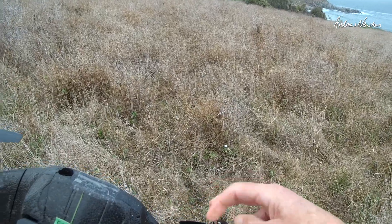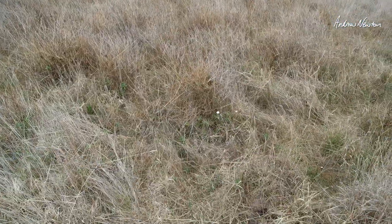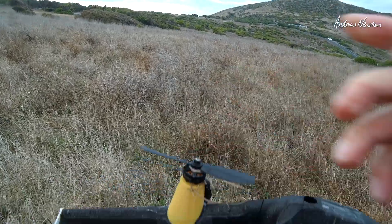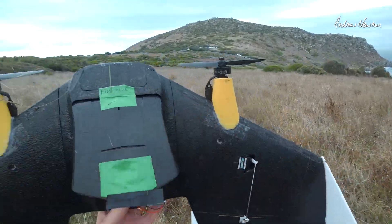I've broken my motor mount there, so I'm going to have to glue that back together or reprint it. I need to come up with a better design I think. But that was part of the problem — getting the motor thrust angle exactly right. Pretty happy. We can move forward.